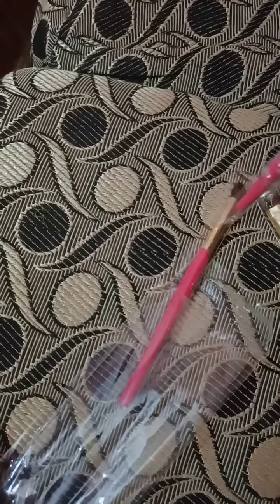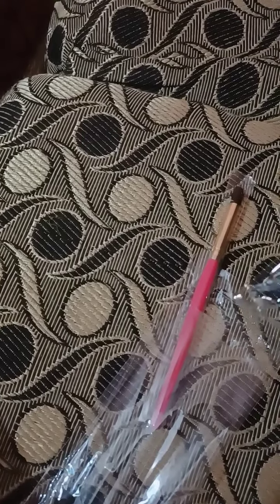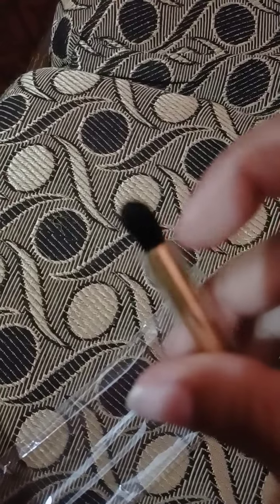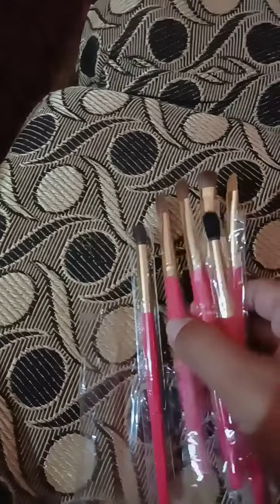I will show you a video on how to use these brushes. In this package, there are two fluffy blending brushes — you can see how smooth they are. The other flat brushes are also smooth, and they are also good for blending. I will show you how to use all of them.